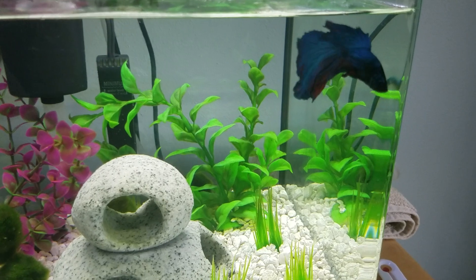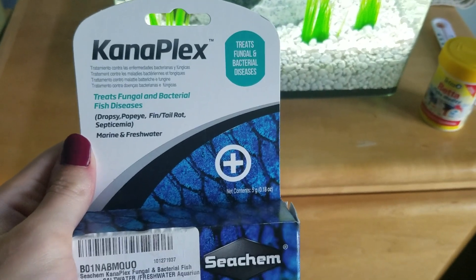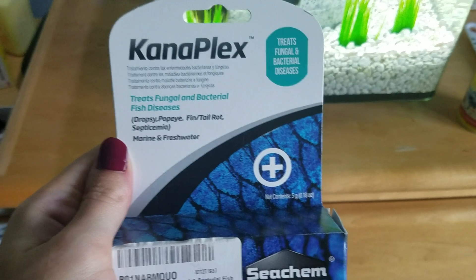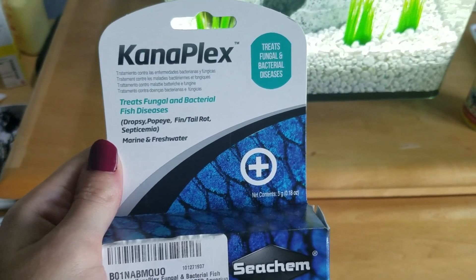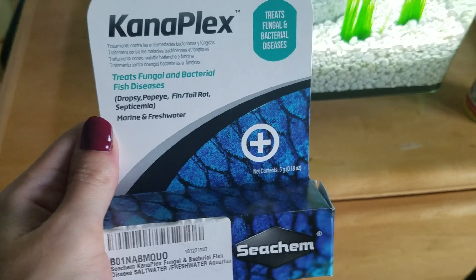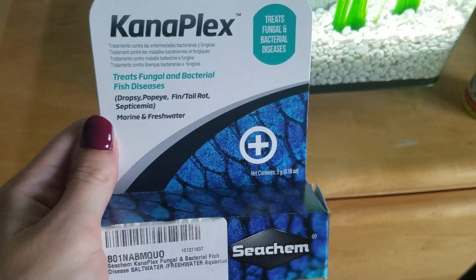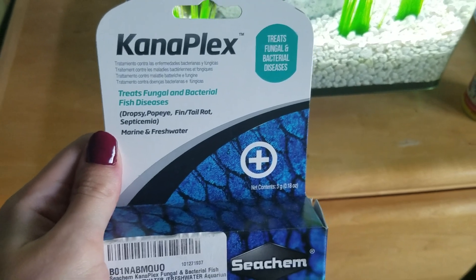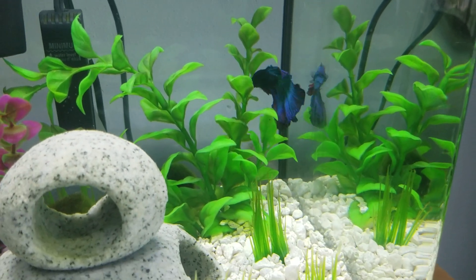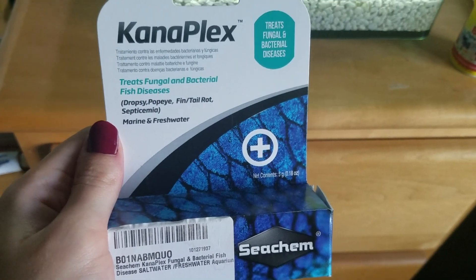So I did some research on medications for fin rot and found Seachem Kanaplex, which was a godsend because it really saved his life. He was on a downward spiral and definitely would have gotten body rot if I'd let it go for probably another week. I ordered this off Amazon and got it within two days because I have Amazon Prime. It was about $18, which is kind of pricey for a fish supply, but I really wanted this little guy to live — he's really special to me. It definitely worked.